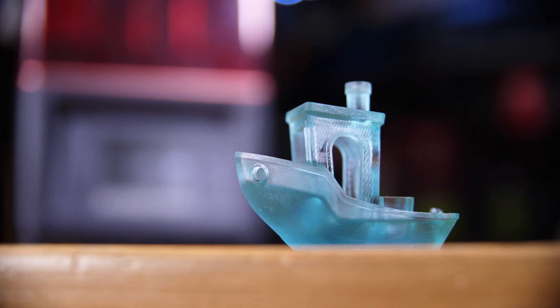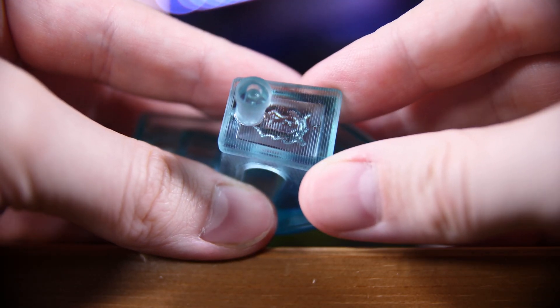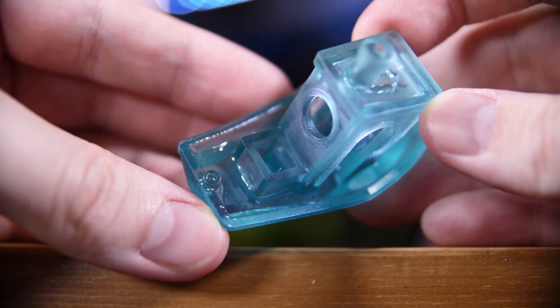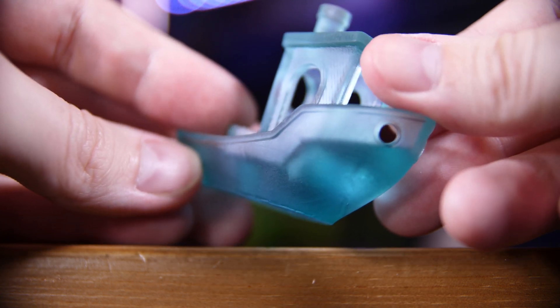Even looking at the benchy — the little test boats — you can see on the top and on the sides the layer lines for where wood would essentially be on the model. That's how incredibly detailed and accurate this can be. And if you look at the front of the boat, you can see how incredibly smooth it can be too.